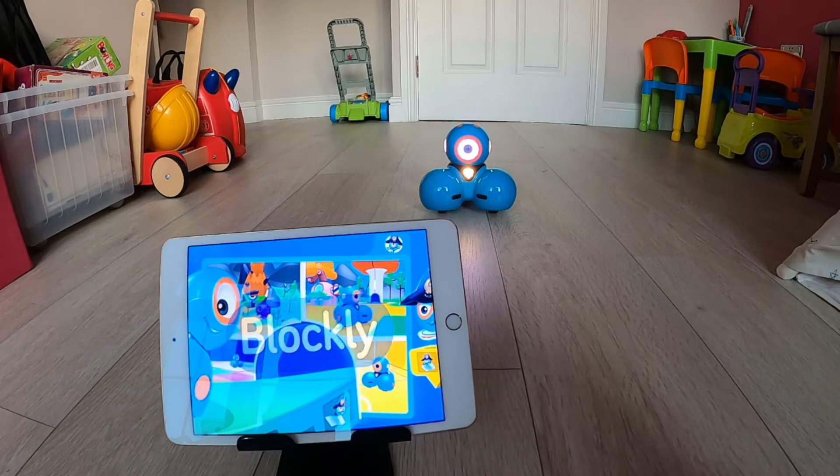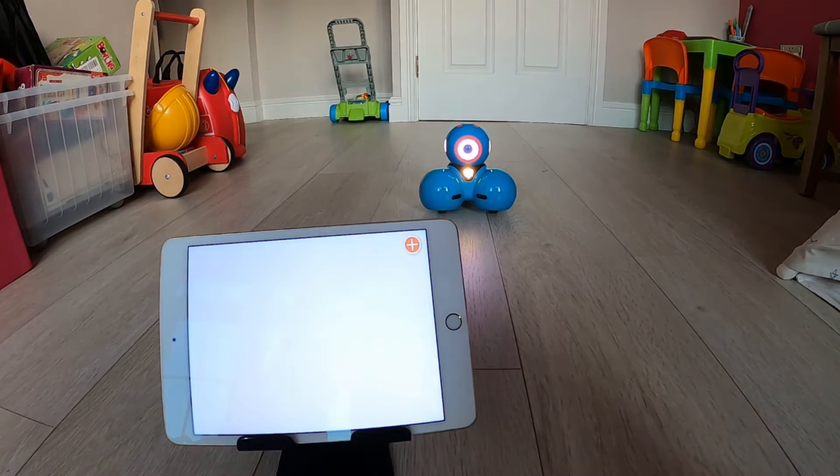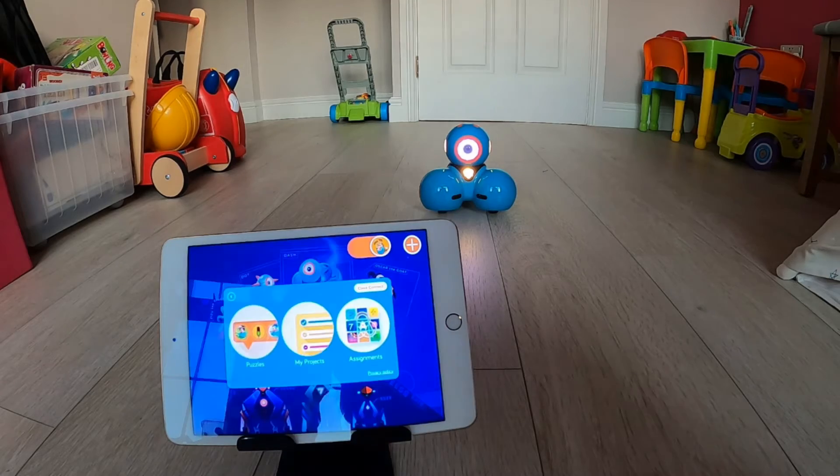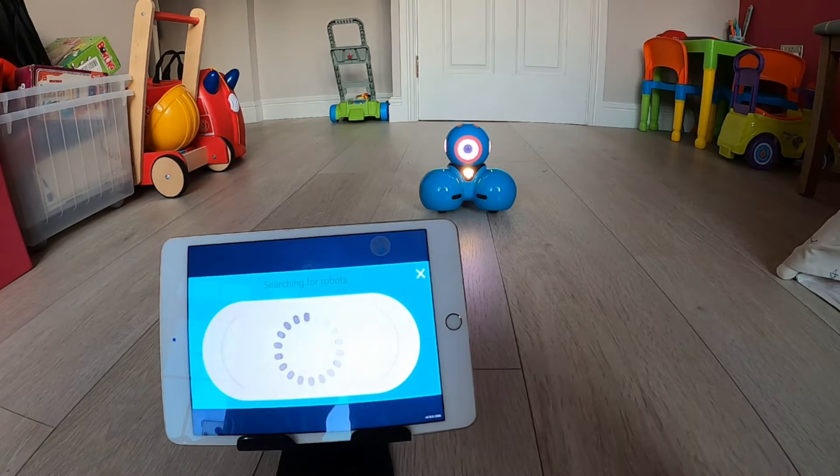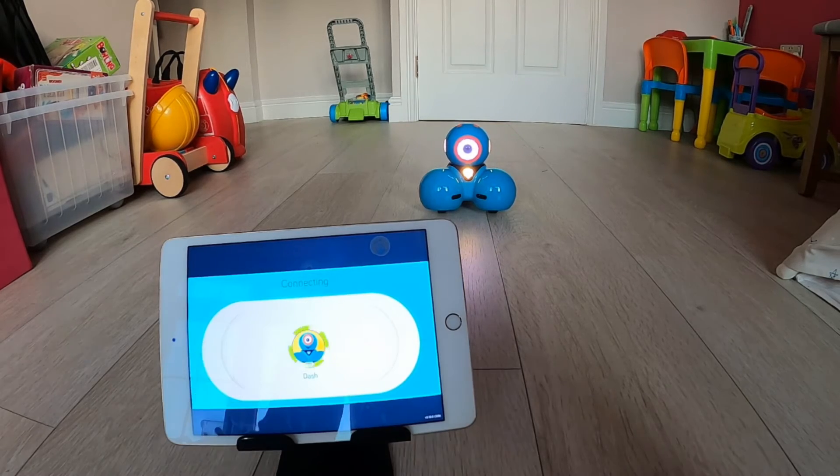Now I'm going to explore the Blockly app with Dash. When you first open up the Blockly app, you'll need to push the orange button in the top right hand corner with a white cross in it, and this is to tell the app to pair itself to your Dash robot. Once the app has searched and found your robot and connected, you are ready to go and it will automatically open up some challenges for you to start completing.